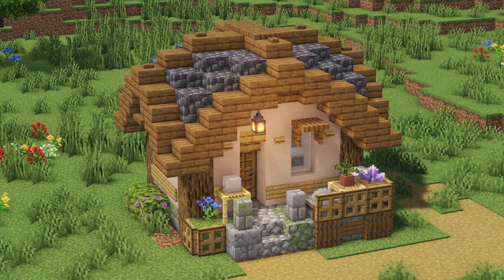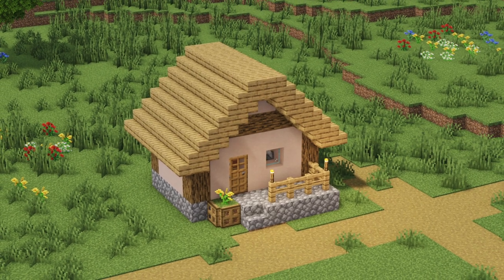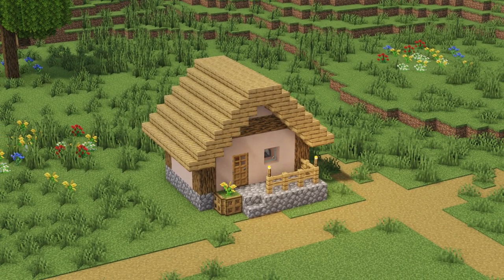Hey guys, welcome back to another episode of the village upgrade series. In today's episode we are going to upgrade the Mason's house.